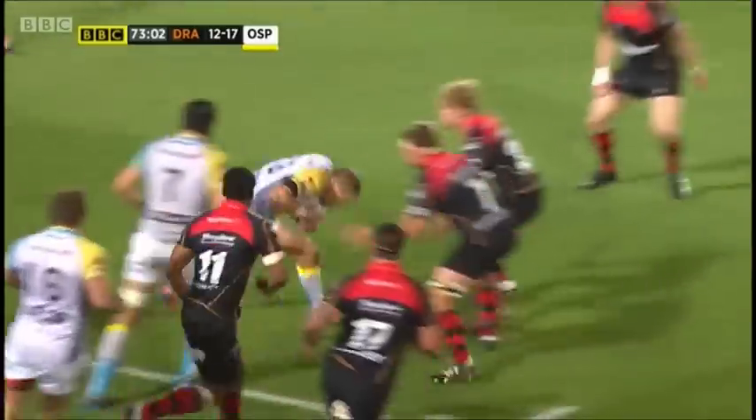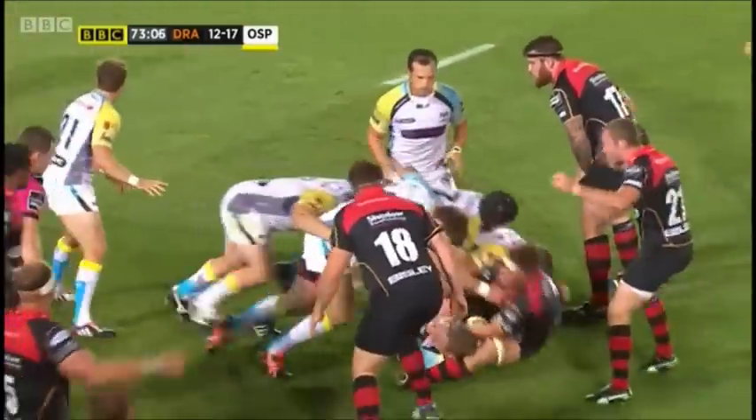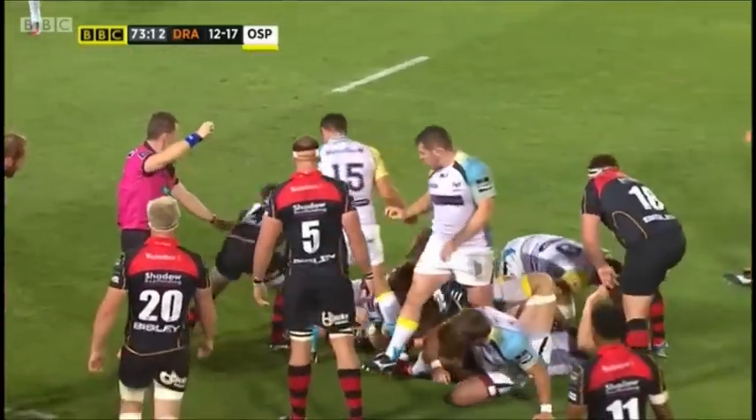And Dierksen tries to pick up a head of steam. Nick Cudd with a tackle. Martin Roberts waits but won't get his hands on it. Penalized for hanging on.